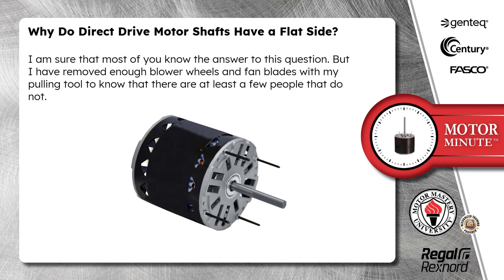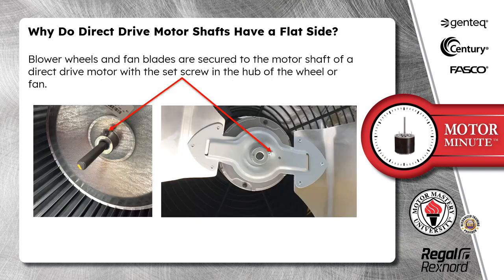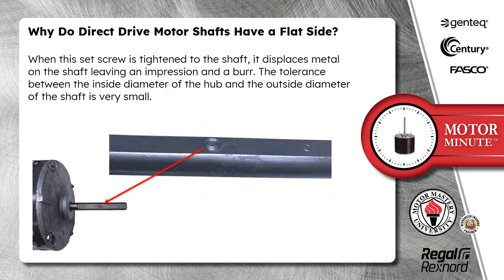I am sure that most of you know the answer to this question, but I have removed enough blower wheels and fan blades with my pulling tool to know that there are at least a few people that do not. Blower wheels and fan blades are secured to the motor shaft of a direct drive motor with the set screw in the hub of the wheel or fan. When the set screw is tightened to the shaft, it displaces metal on the shaft, leaving an impression and a burr.